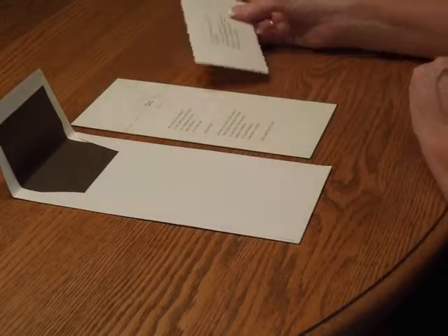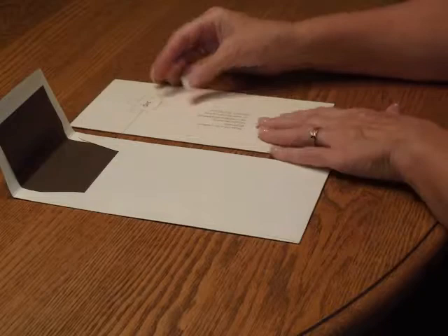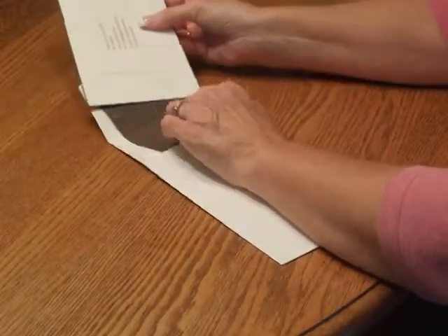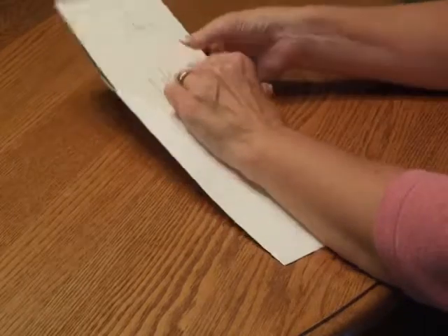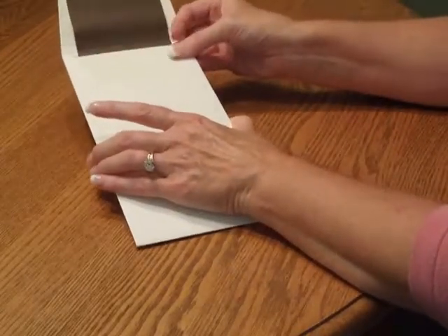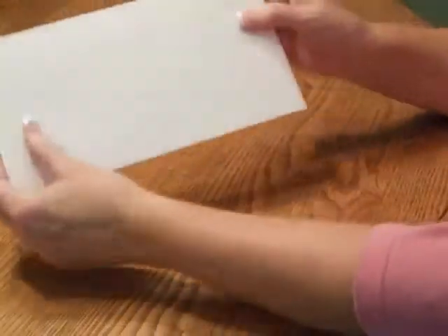First, we're going to pick up the reception cards and place that directly over the invitation wording. Pick up the entire ensemble and insert it into the envelope so the front of the invitation is facing the back of the envelope. Close your flap, seal it, and you're ready for mailing.